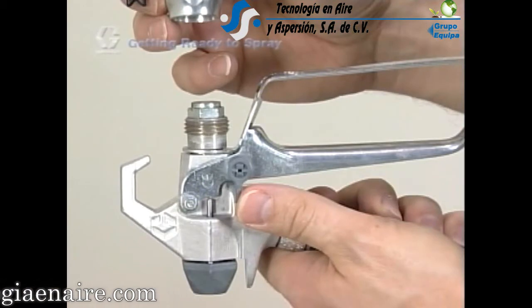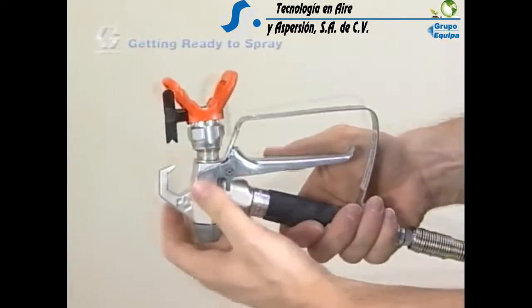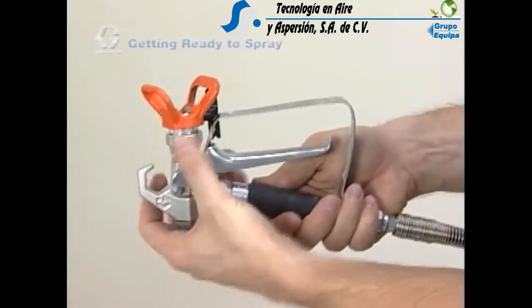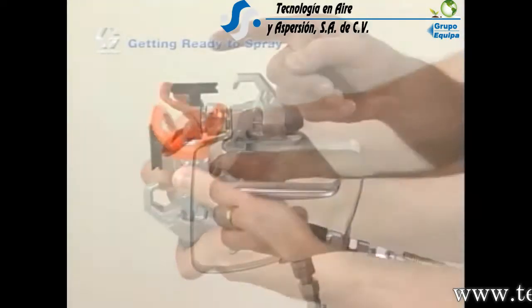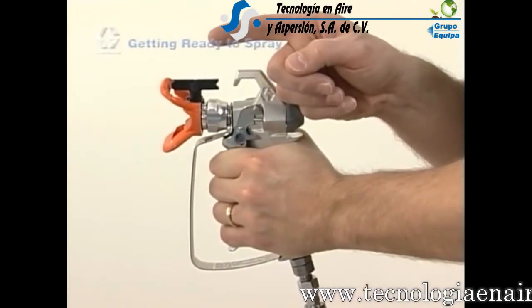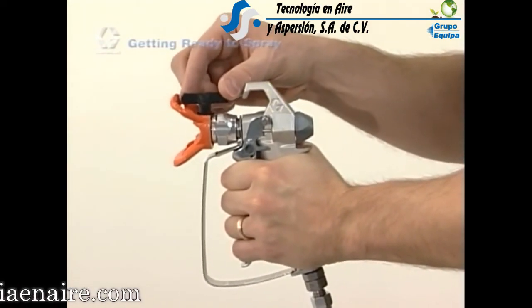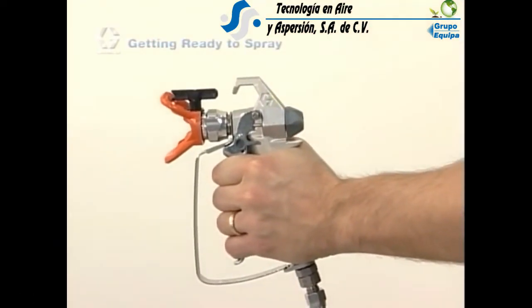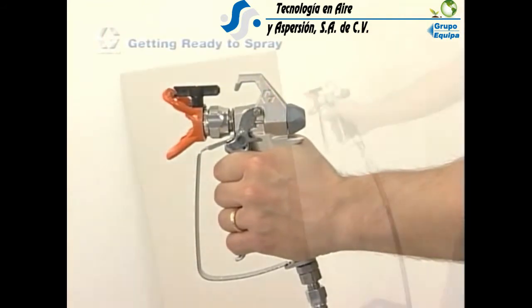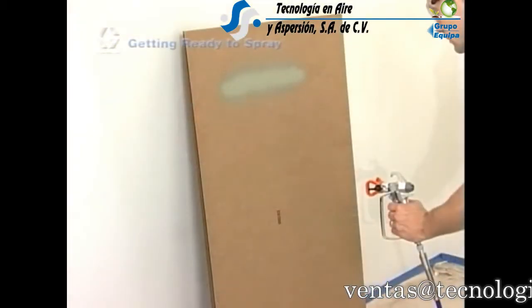Now it's time to install the tip and tip guard. Before installing the tip and guard, double check the safety on the gun. Attach the tip and guard assembly onto the gun and hand tighten the retaining nut. Be sure that the arrow-shaped handle of the spray tip is pointing forward and that it is completely inserted into the housing. The arrow-shaped handle points forward in the spray position and can be turned backward for unclogging the spray tip — this is why Graco tips are called reversible spray tips. Tips can also be used to spray either vertically or horizontally depending upon their position in the housing and your preference.